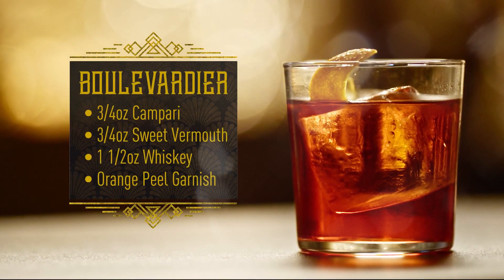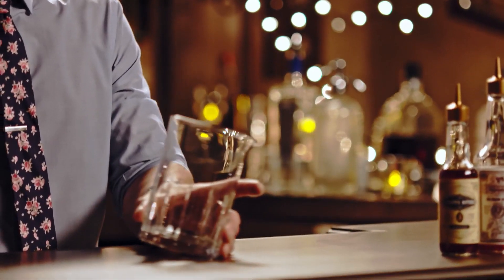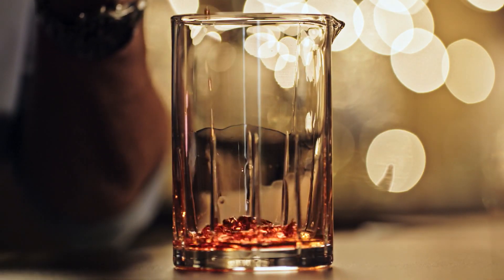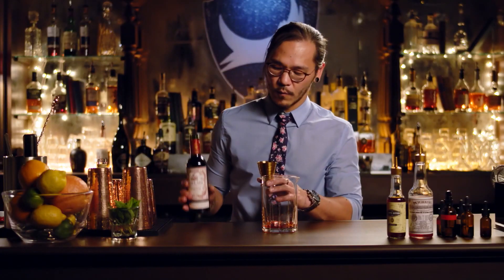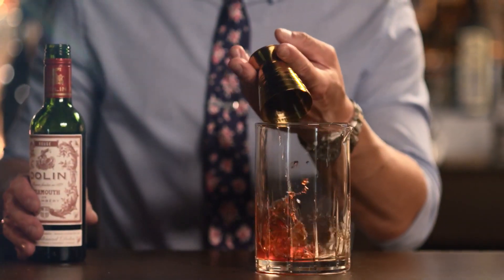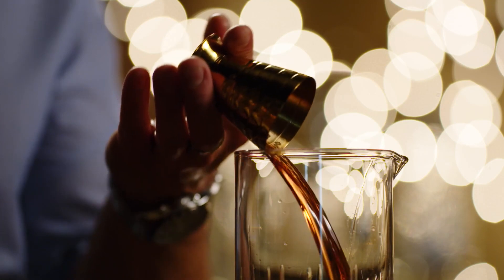This is the Boulevardier. The difference between the Boulevardier and Negroni is that there's whiskey instead of gin. It's wonderful — that's the best way I can describe it. The Boulevardier is a spirit-forward drink, so we're gonna be stirring this one. We're gonna do three-quarter ounces of Campari, three-quarter ounces of sweet vermouth — this is a French sweet vermouth, so it's a little more delicate, a little bit softer. We're gonna do one and a half ounces of whiskey.